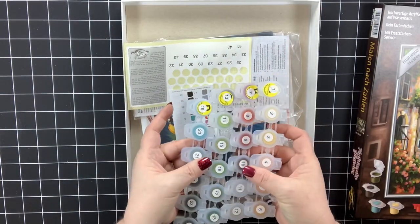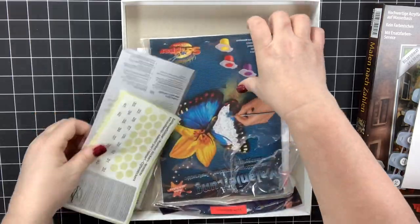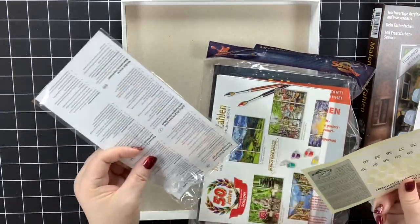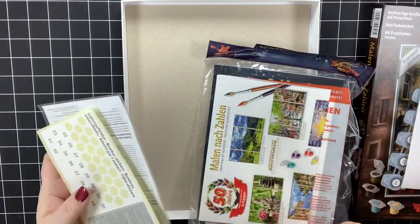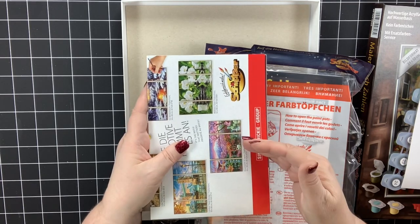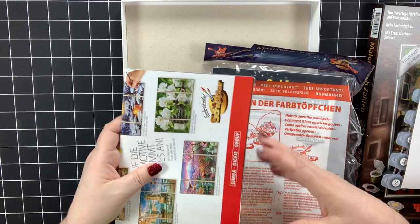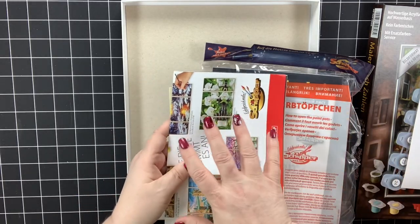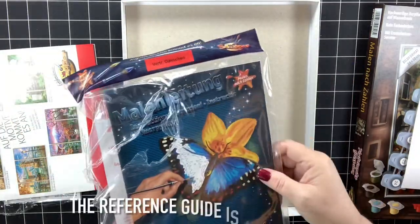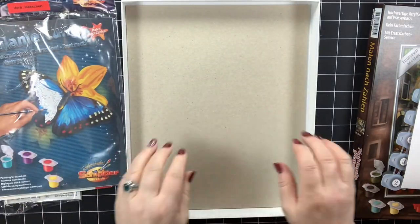We have 24 luscious paints, which I'll talk about in a minute — yes, I've already swatched them. The contents are always the same in a shipper kit; there's great consistency here. You're always going to get your number stickers, a paintbrush, and an advertisement that tells you what other paintings this company has — grab your sharpie and start circling because there are so many beautiful ones. Then there's the instruction booklet, and here is our painting.